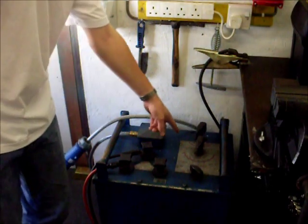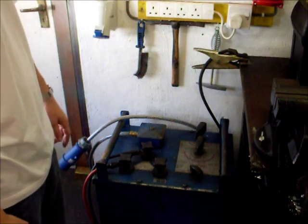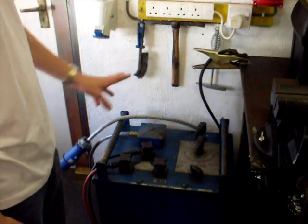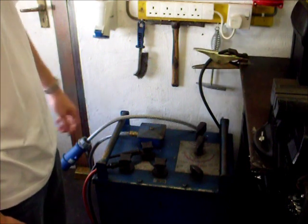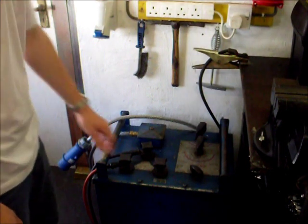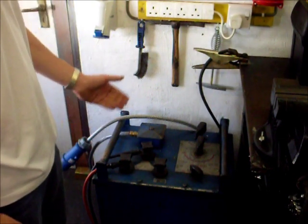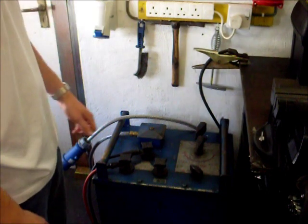It's got an output of 250 amps maximum and can accept an input of either 230 volts or 400 volts across two phases of a three-phase supply. It's got a 50 volt output and an 80 volt output. I tend to use the 80 volts because it just makes it that bit easier to strike up.